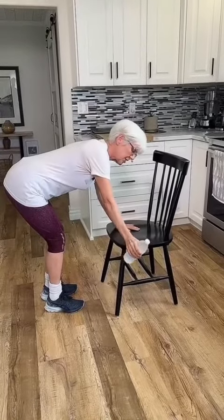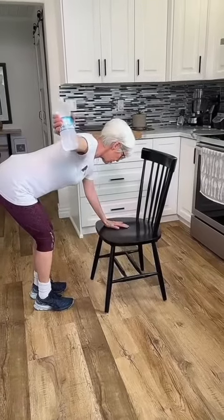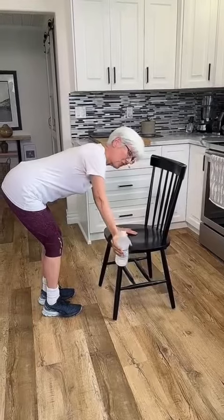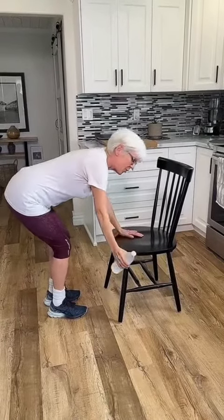Also, a slight variation with the bottle turned this way — reach up and hold it. You want to hold each of these for a few seconds. Go through a round of 10 each, three times a day. You'll feel a big difference.